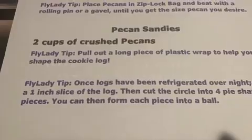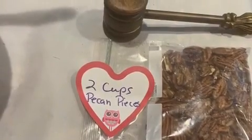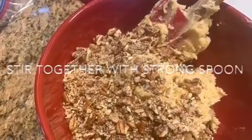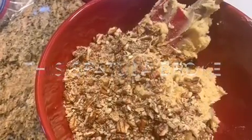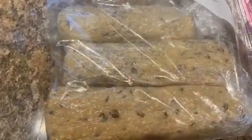Next we're going to make pecan sandies. This is one of my favorite cookies. I like my pecans pounded very thin, or you can grind them in a food processor, but I didn't want to mess up another thing to clean. Stir them all together — be sure to use a wooden spoon, because I broke a red spatula doing it. It's a pretty stiff dough. Form it into a log and put it with your other two logs.